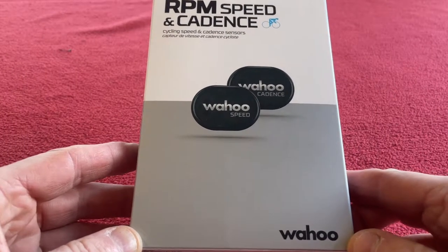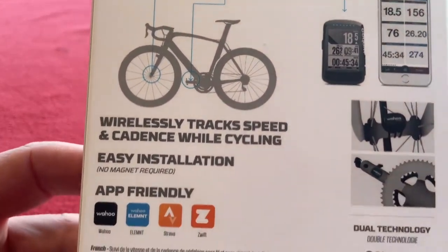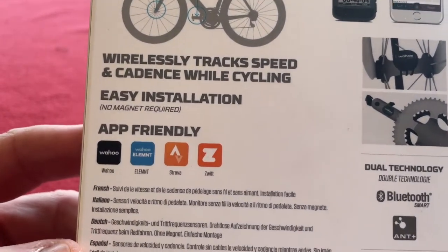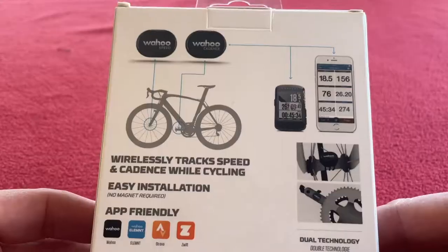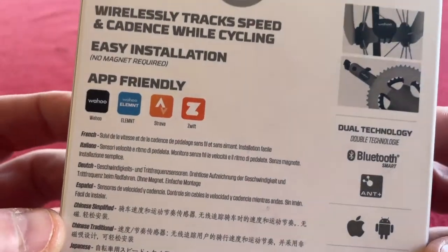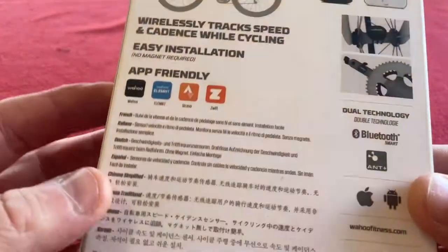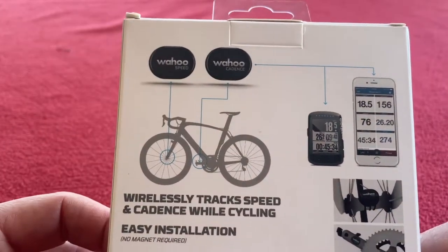These are about £54. I bought them from Amazon, and the reason I bought them is because I want to turn one of our spinning bikes at work into a Zwift bike so we can all ride on Zwift at work, but I just wanted to get them because it's cheaper than buying a two-and-a-half grand Zwift bike.